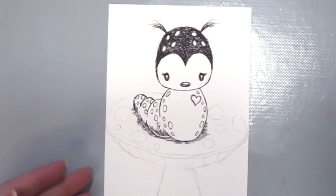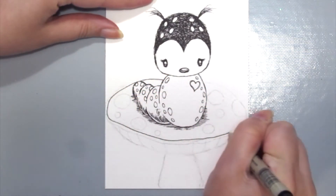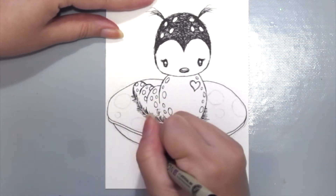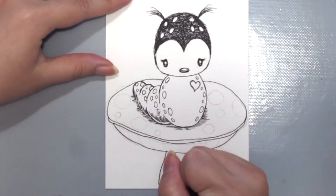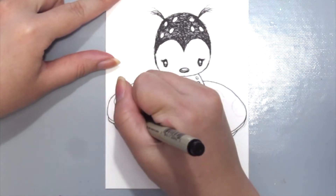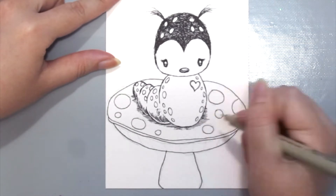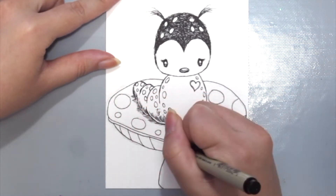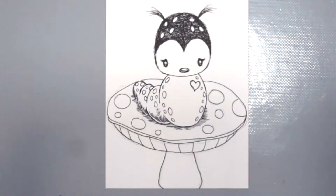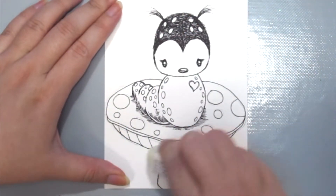Next I'm grabbing my micron pens to draw in the mushroom. And if you're thinking there's no way you can draw like this — well, welcome to the club, because I can't either! What you want to do is use Google or basically your imagination as your inspiration, and just pick simple shapes to draw. Seriously, trust me, you'll be surprised at what you can actually doodle.